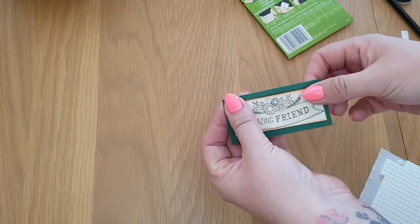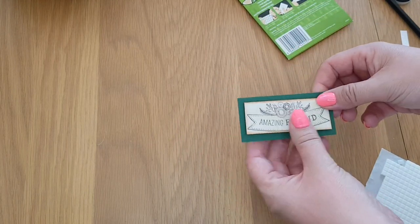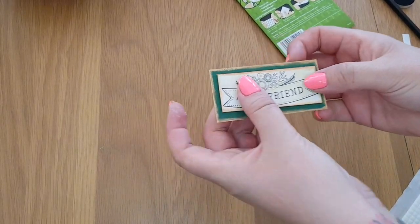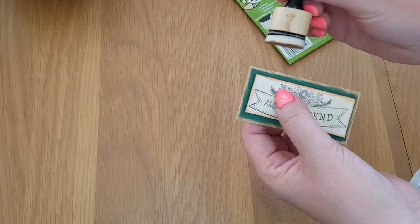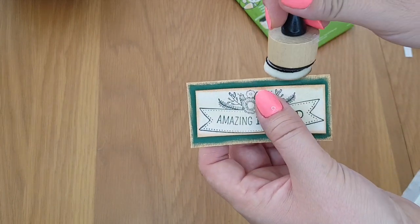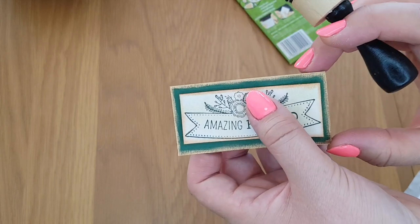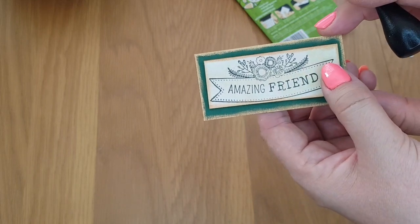Some gold would actually look really nice around the edge there, so I'm going to pop a little bit of that on. What I've done is gone around the edge with a little bit of gold paint using my little dabbing tool — that's made it stand out quite well. So that's our sentiment done.